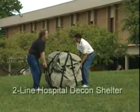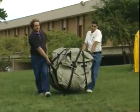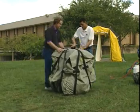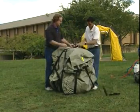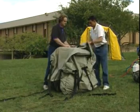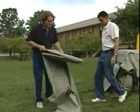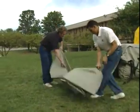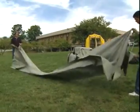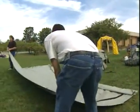This is our two-by-two, or two-line, hospital system. We have the side cut away on this system so that you can quickly see into the shelter and see how the two individuals are setting it up and putting it in place. They're going to remove the ground cloth and place it where you want the shelter to be set up, keeping in mind that the red handles go to the end where contaminated individuals will be entering, and black handles indicate the clean exit end.